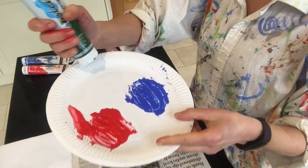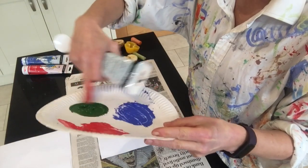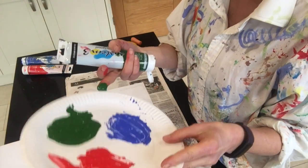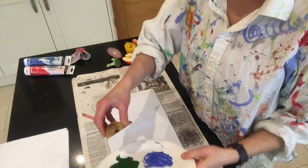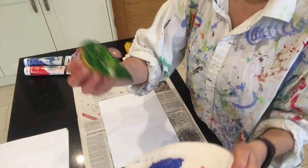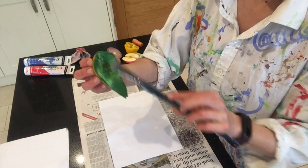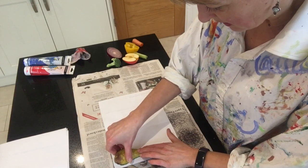I'm squeezing out paint onto my plate, trying not to get them muddled up — they're in their own little areas. I've chosen three nice colours; you don't need too many and try not to mix them all up because they might go brown. I put a little bit of paint onto the item I'm printing with, and you can get a brush just to help spread it over the surface. I've covered my pear and now I'm going to start printing, thinking of doing a pattern.